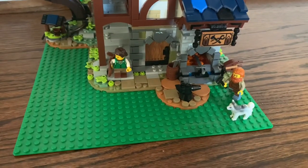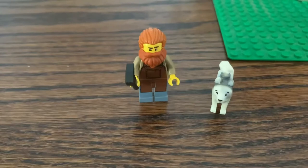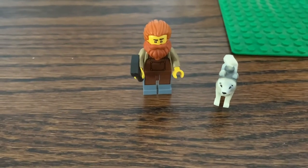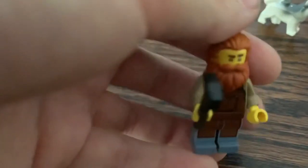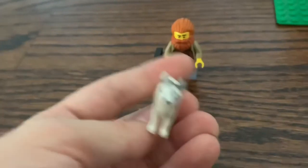Now that we're done with the actual blacksmith shop, let's take a look at the couple that runs it. First, you have the blacksmith and his dog. I really like the design of this blacksmith, who has a new print for his apron. He also has some dark orange hair that I've never seen before — let me know if that's from any other set. He's also got a small dog as his loyal companion.